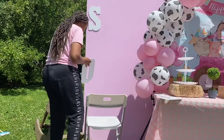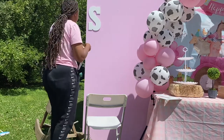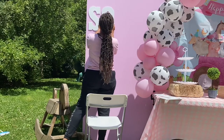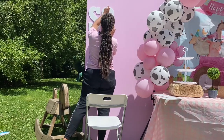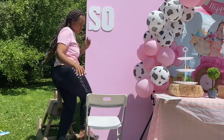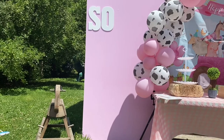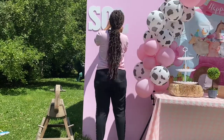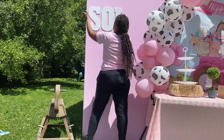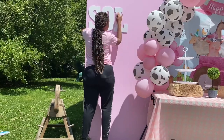I picked up these letters from Michael's — I believe they are 13 inches tall — and I just used command strips to secure them to the backdrop. I think it turned out really cute. I did not end up adding the balloons. I had a balloon garland that I planned on using here and it just didn't look right, and I had issues securing it. So I just left her name and the shape of a barn, but I think it still turned out really cute.